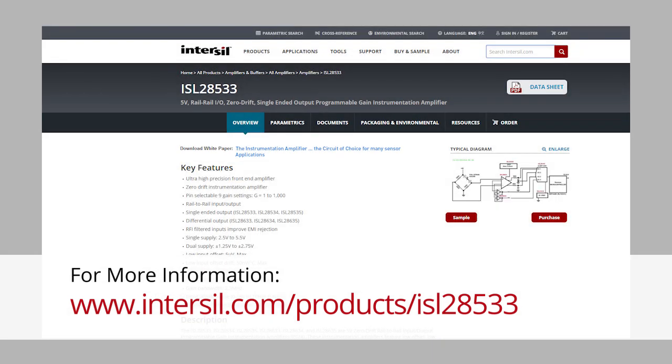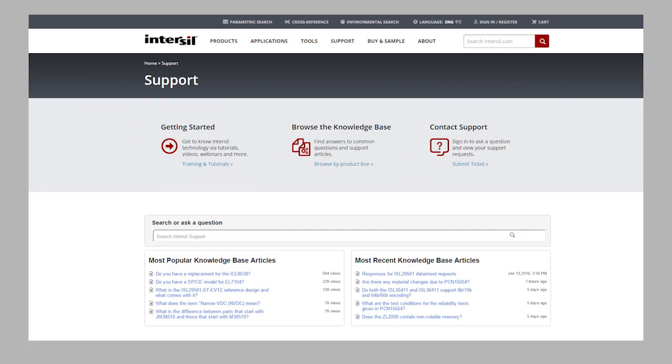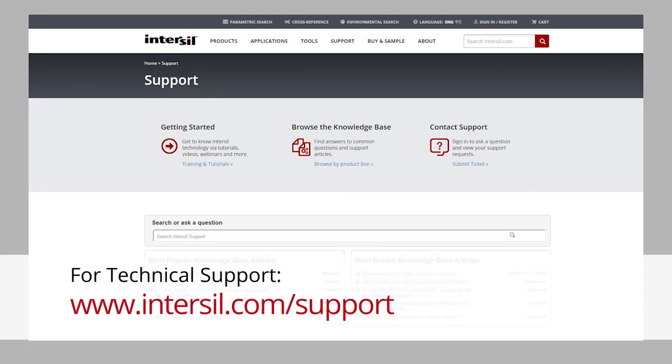Hope you enjoy reading the paper and working with Intersil's programmable in-amps. If you have any questions, please contact our technical support group at www.intersil.com/support. Thank you for your time.